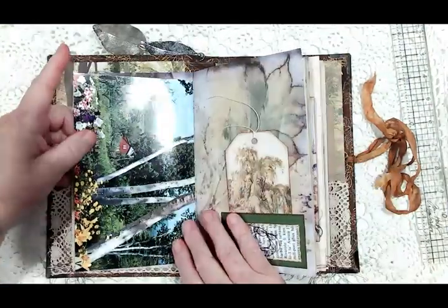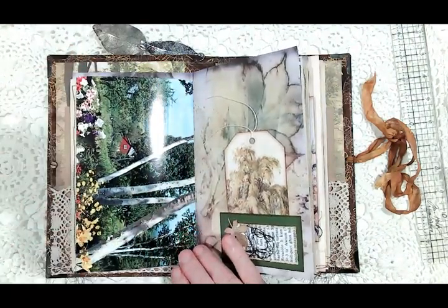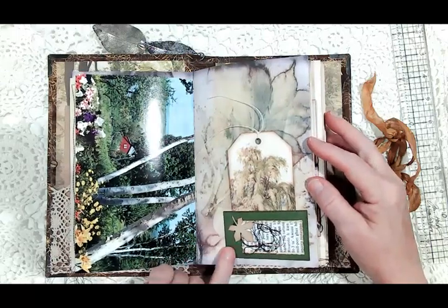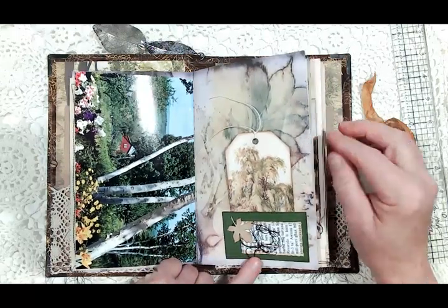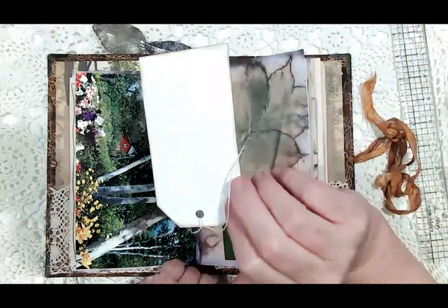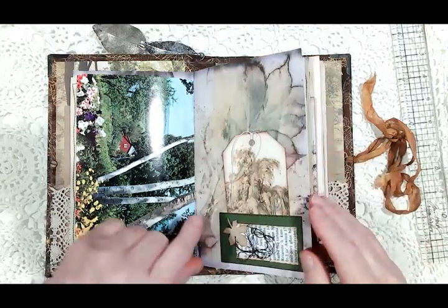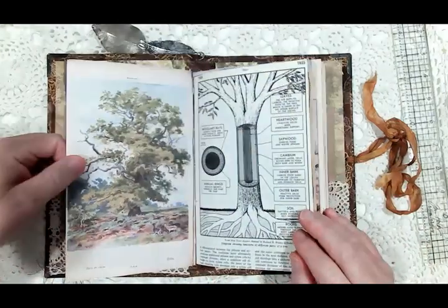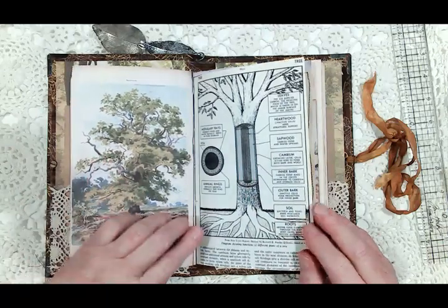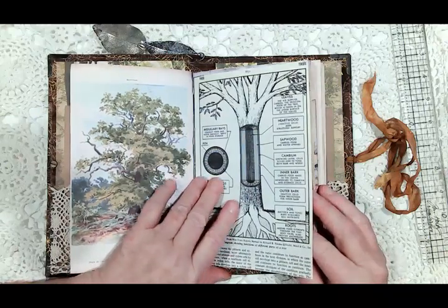Here is the other half of that birch tree page, and then here is a pocket I made with a collage on it and another tag from the paper collection. And then this is the back side of that page with a gorgeous tree — this is the other side of that encyclopedia page, and it shows all the layers of a tree.